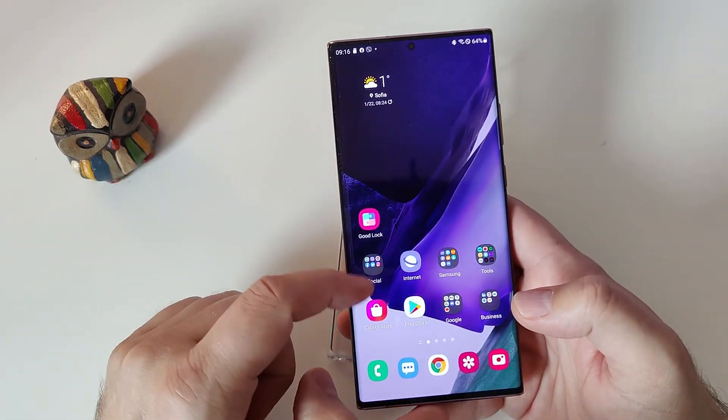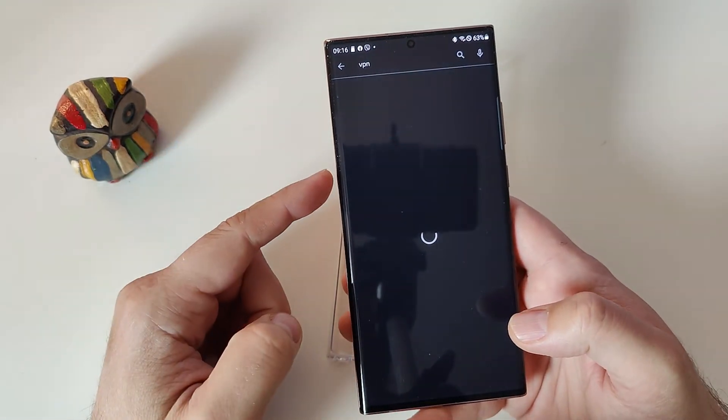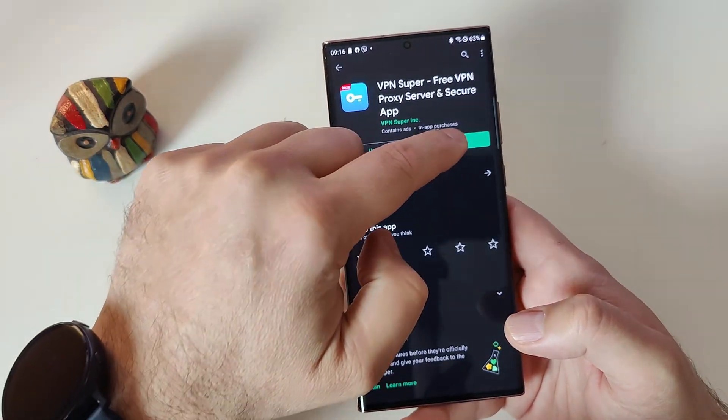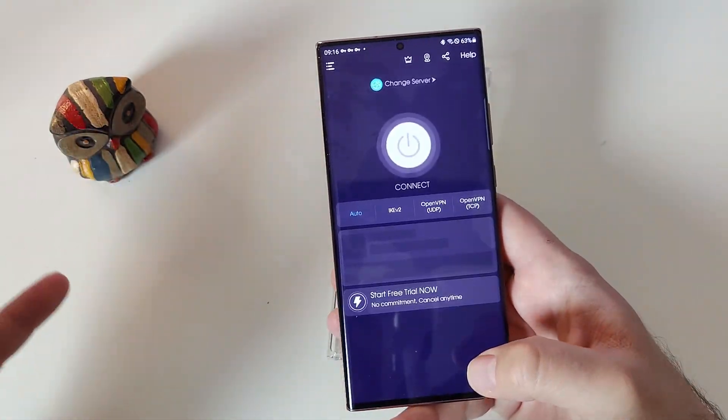Then you need to download a VPN solution. I'm going to give you the one that I'm using — it's of course free. It's VPN Super Free VPN Proxy Server. Once installed, you just need to open it and connect to either India or the United States.